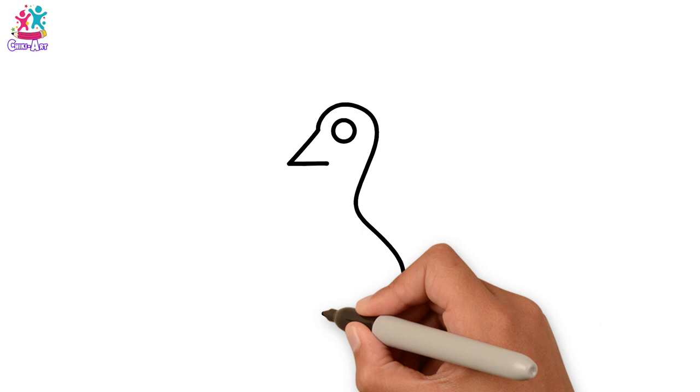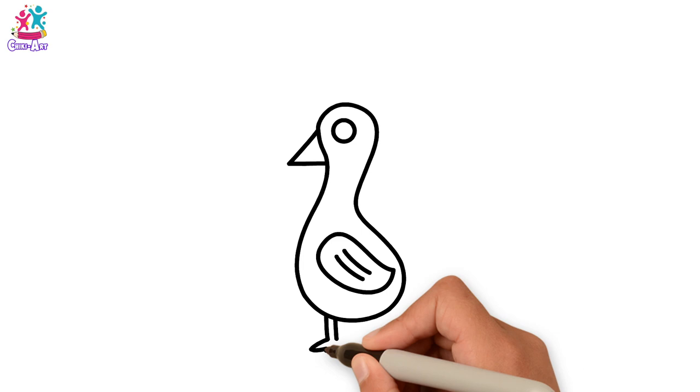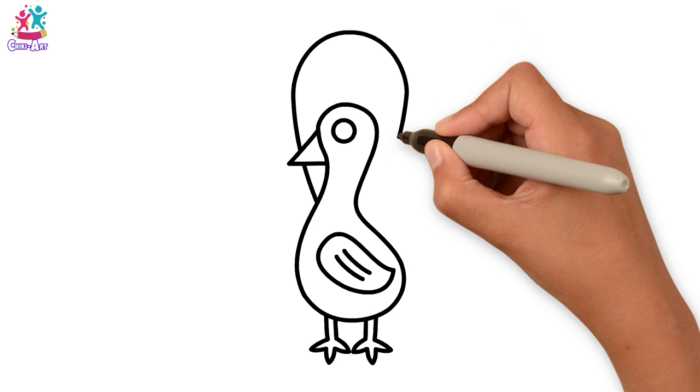A beak and the neckline, the body, the wing, the legs and feet.